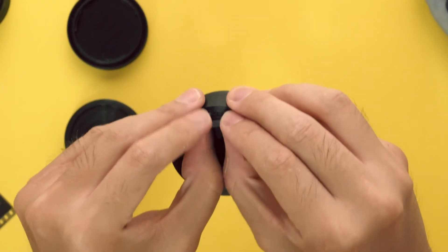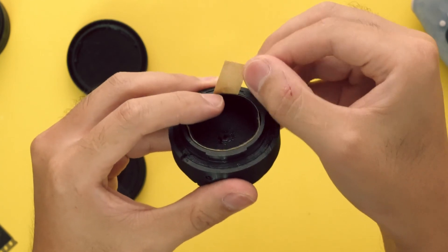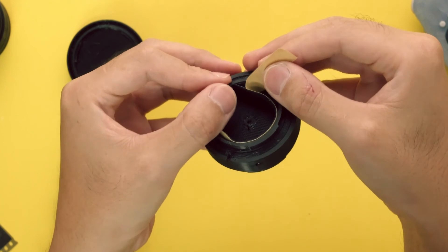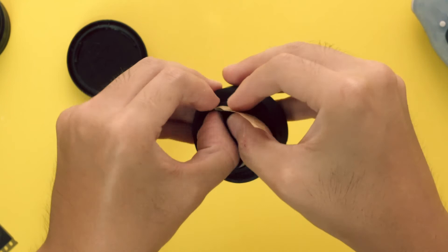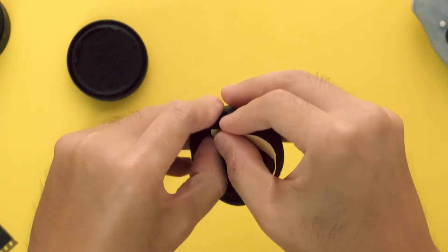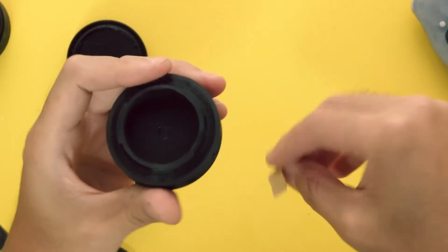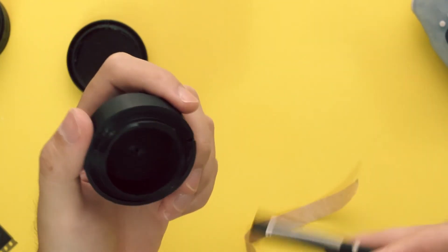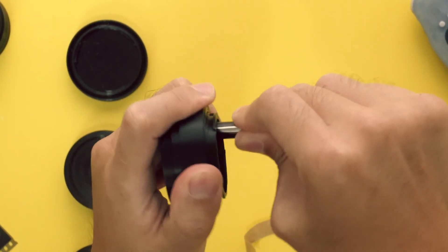Once in, press firmly against the felt to adhere it to the lens housing. Moving slowly and in small increments, pull the backing liner away and press down on the felt. Repeat this until you are finished. For good measure, use a rounded object to firmly press the felt into place.